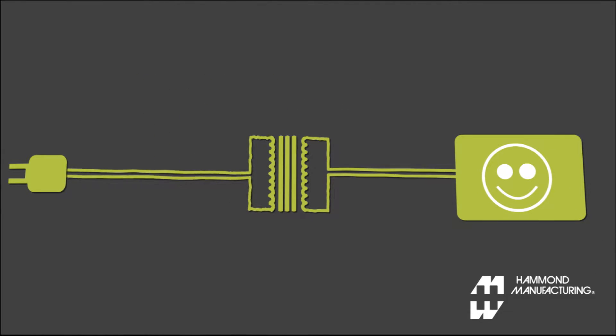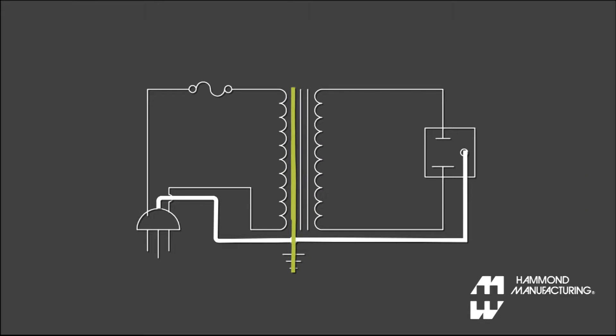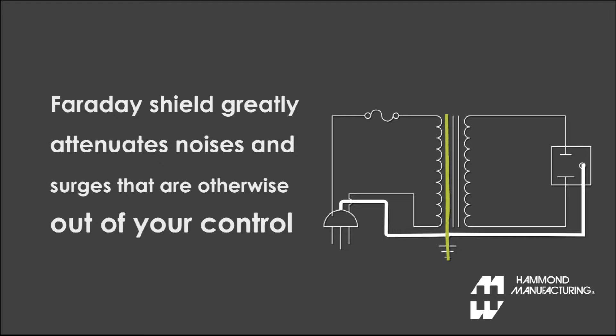Hammond plug-in isolation transformers provide complete circuit isolation to protect your valuables, utilizing an electrostatic Faraday shield between the primary and secondary windings. The result is a product that greatly attenuates surges and noises that are otherwise out of your control.